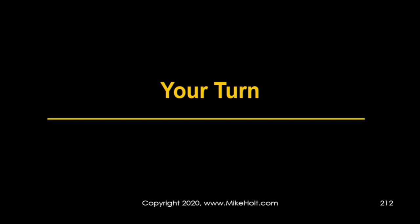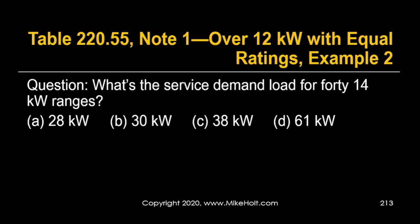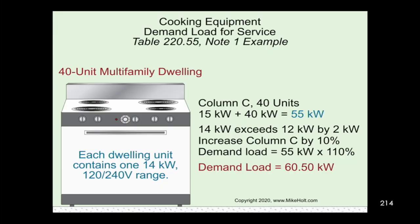Now you try: what's the service demand load for 40 fourteen-kilowatt ranges? For 40 units in column C: 15 kilowatts plus 1 kilowatt per range = 15 + 40 = 55 kilowatts. But that's only good for 12-kilowatt ranges. We have 14-kilowatt ranges, so we increase column C by 10%: 55 kilowatts × 110% = 60.5 kilowatts, or 60,500 watts.